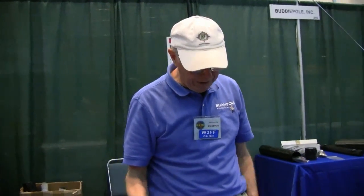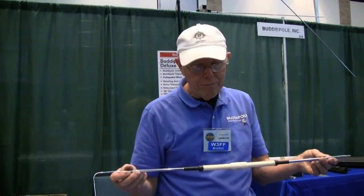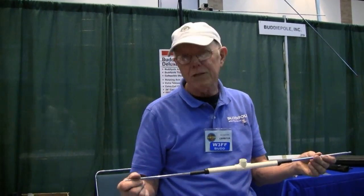KD5OM Jerry always has that recorder with him and he's taking things at random. I wanted to show him this little fun thing that I came up with. It has to do with the featherweight whips that my son Chris sells on BuddyPool. I'm Bud W3FF and I prototype stuff all the time.